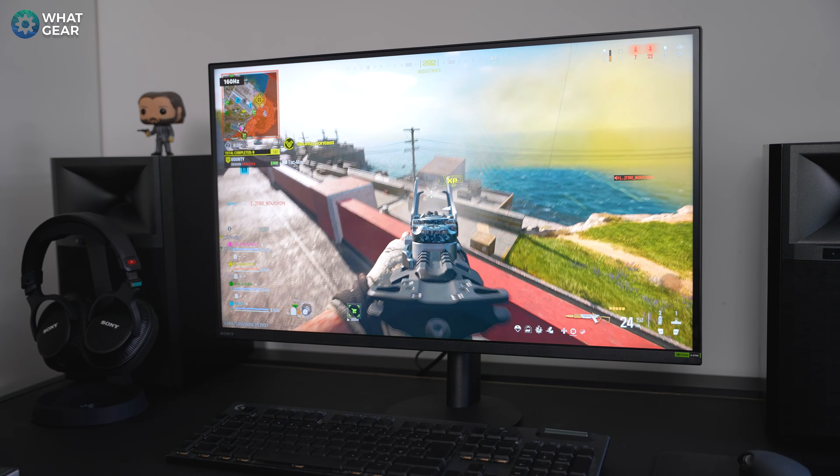If you have a bulletproof wallet and price does not matter, and you want the best gaming monitor possible, you might want to check out the Sony InZone M10s. It's a brand new model — it's an OLED and it supports 480Hz. I did get a quick look at it at Gamescom, though I didn't get to play any games on it, so I can't tell you how it performs. But if you want a first look at it, I made a video all about that, which is on screen right now.